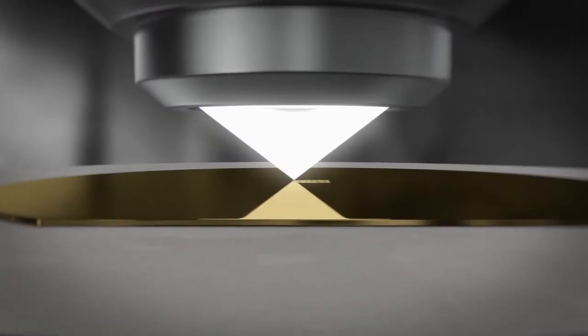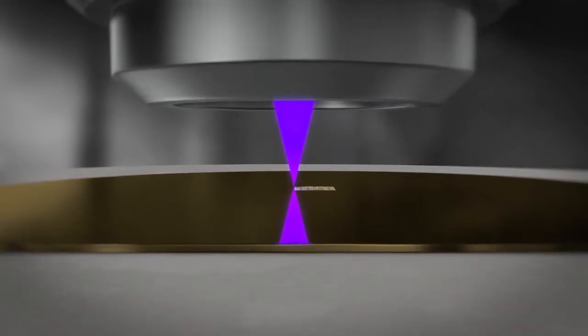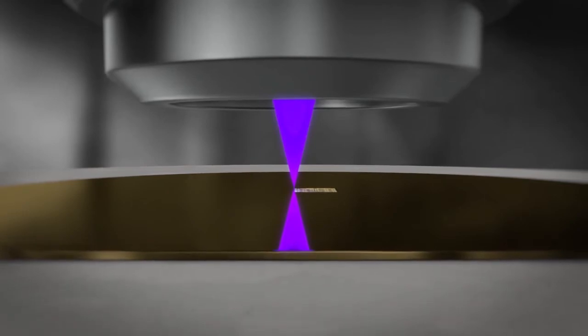Extreme ultraviolet lithography, often called EUV, is actually part of the X-ray spectrum, using X-ray wavelengths — X-ray light — in order to produce very small features.